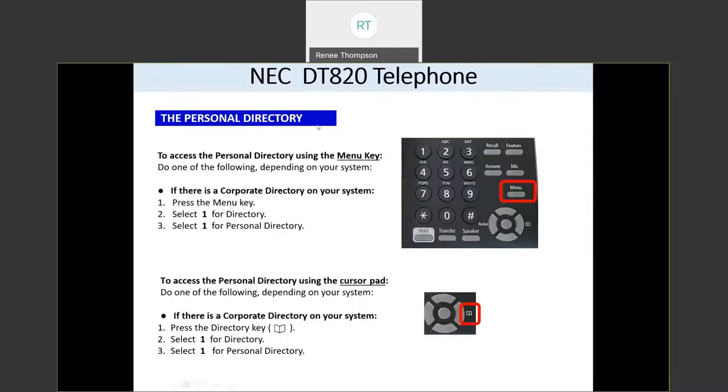The personal directory is personal just to you — it's a directory of numbers that you'll create for yourself. To access the personal directory, press the menu button, then press one for directory and one for personal directory. Or you can press the right side of your navigation wheel, which will take you right to your personal directory.